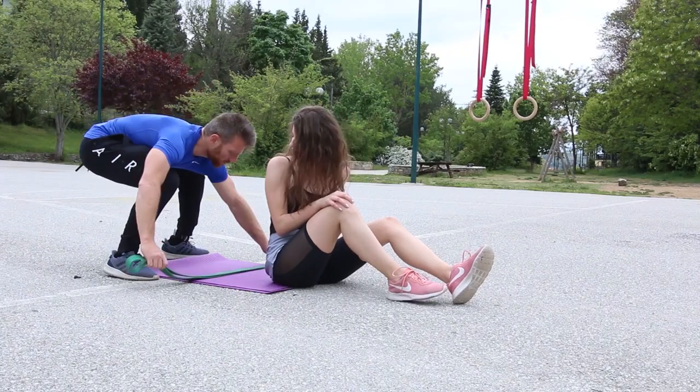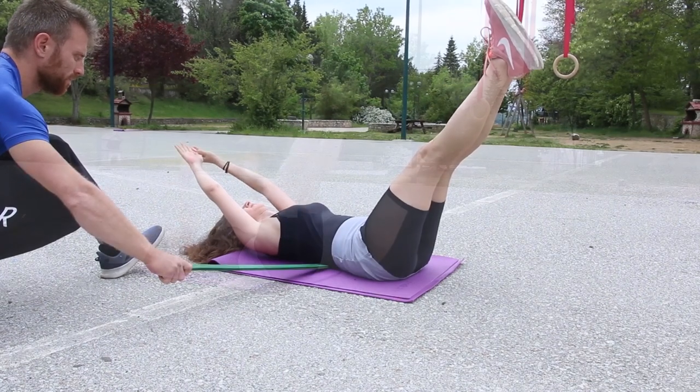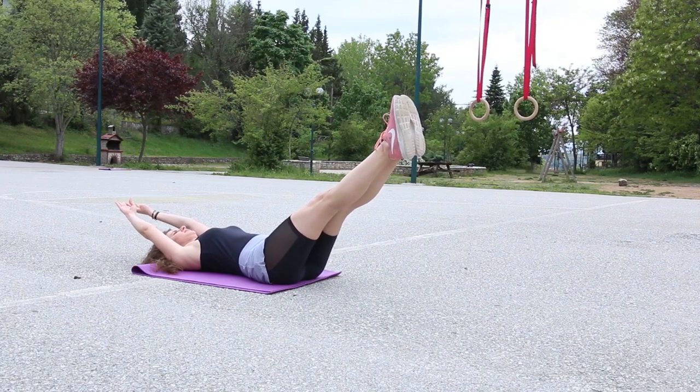The hollow body is the first abdominal exercise I teach people in my personal training practice because it is a great exercise to learn how to properly and safely activate your core — a skill that carries over to most abdominal exercises later on.